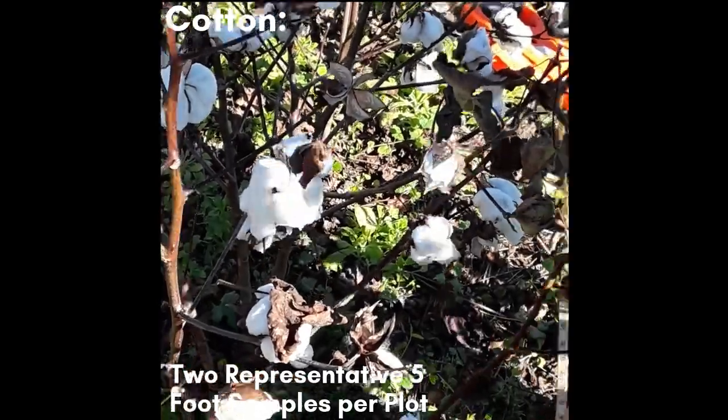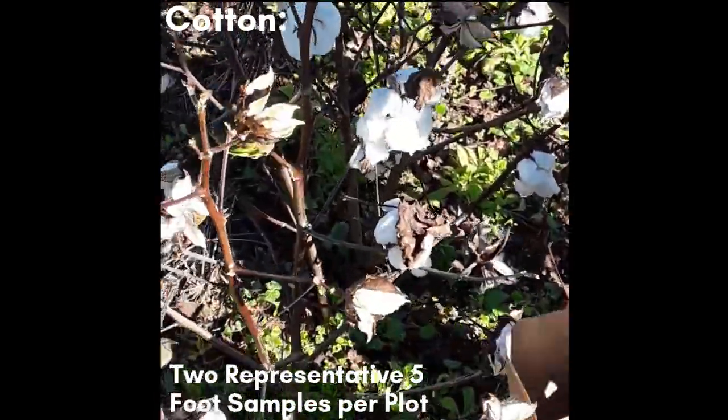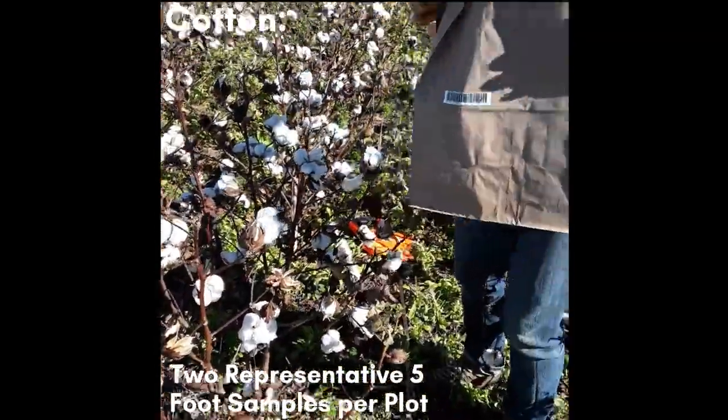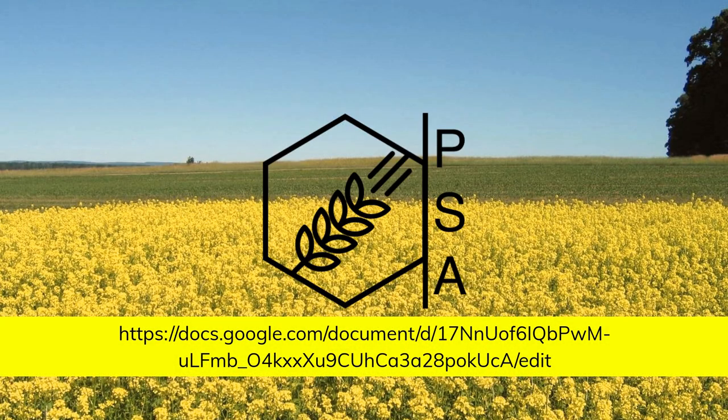Back at the lab, dry your corn or beans if necessary, then use a sheller, thresher, or cotton gin to prepare the sample for a moisture test. Take at least two moisture measurements per sample and a test weight. For more information, please follow this link to the yield protocol.